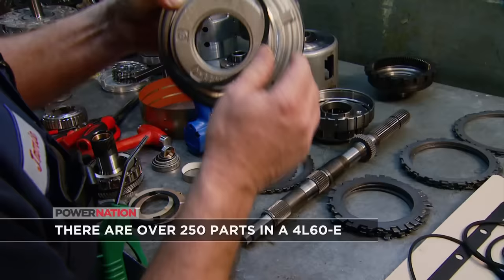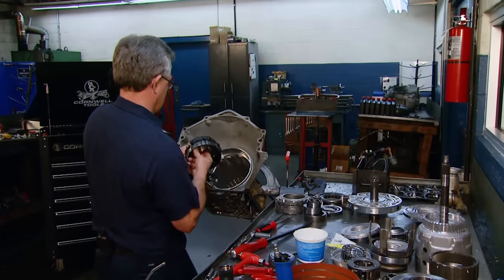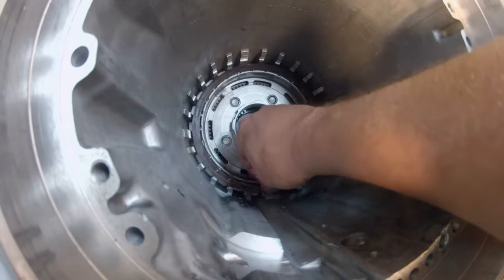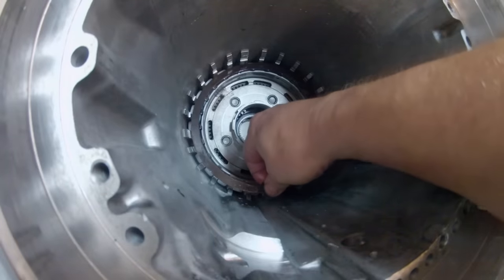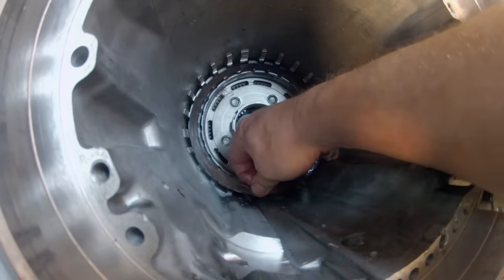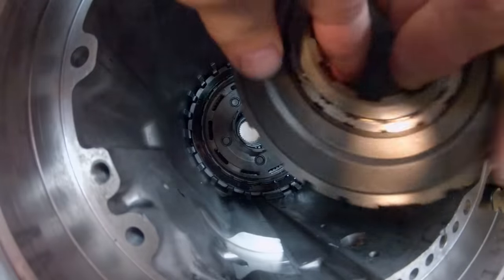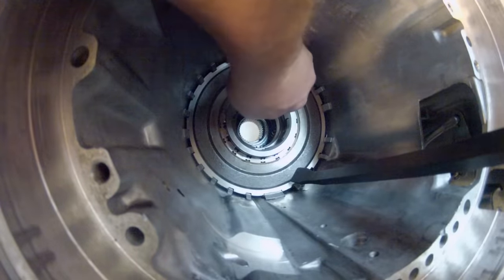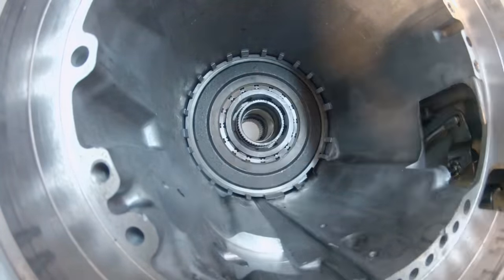After installing new seals on the low and reverse clutch piston, Jamie installs it into the transmission case — it's the first part that gets installed. Looking up from the bottom of the case provides a unique perspective. He follows that with the 5-pinion rear planetary upgrade, then installs clutches and steels. The steels get locked into the case by the tabs, and he alternates the steels with the friction discs. He just keeps on stacking parts, building up the transmission layer by layer, adding things like the sun gear and the upgraded sun shell.